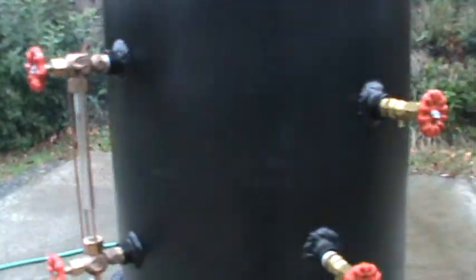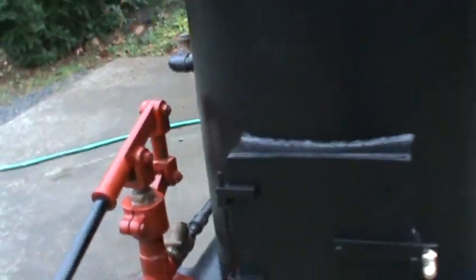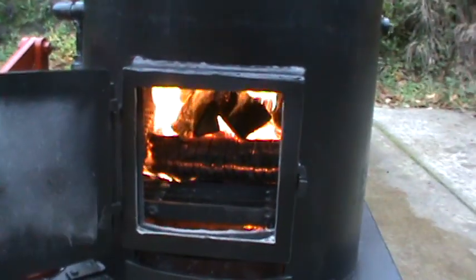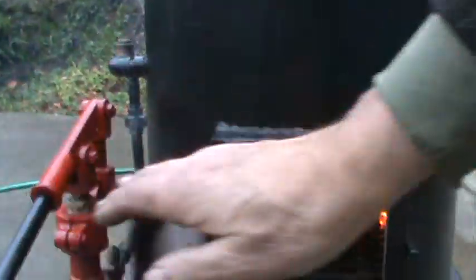Water sight glass. Tricox. Big fire door for lots of wood and coal. Draft door. Ash pan, all in one.